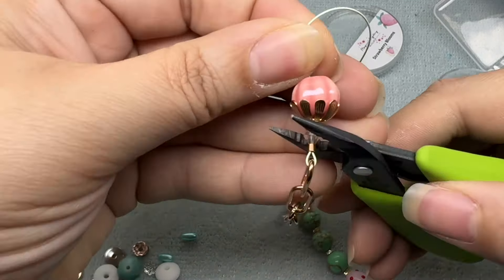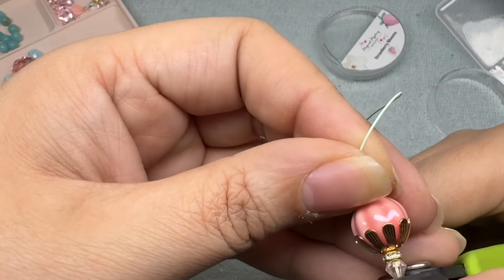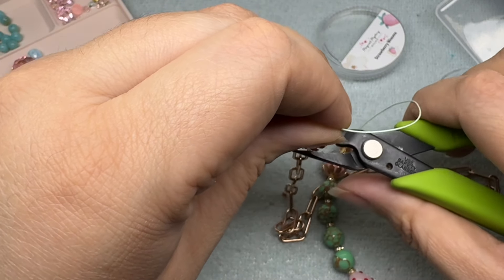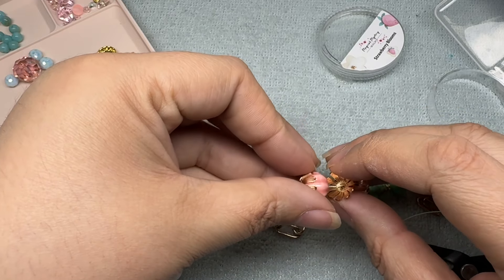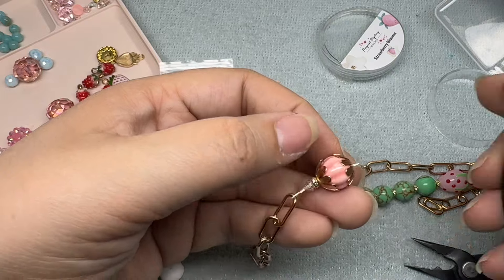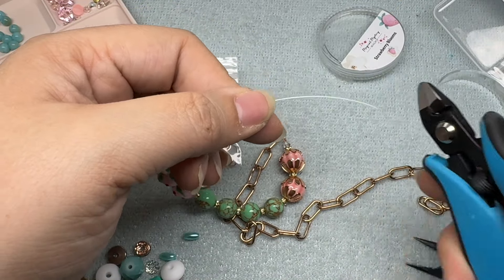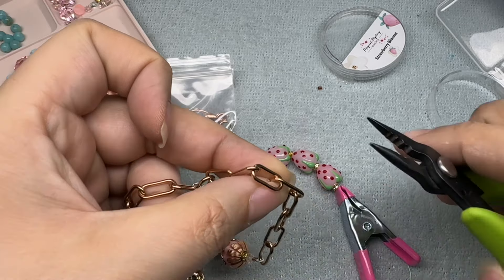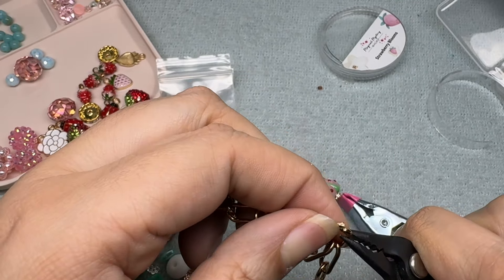We'll take our crimping pliers, put that crimp in the largest valley — watch out that you don't crimp your glass bead because you will crack it. Then squish, turn it 90 degrees, squish again, squish one more time, and move everything down. I'm going to trim off the excess wire, then measure how long I want my bracelet against my wrist. I clamped this closed so no beads fell off.